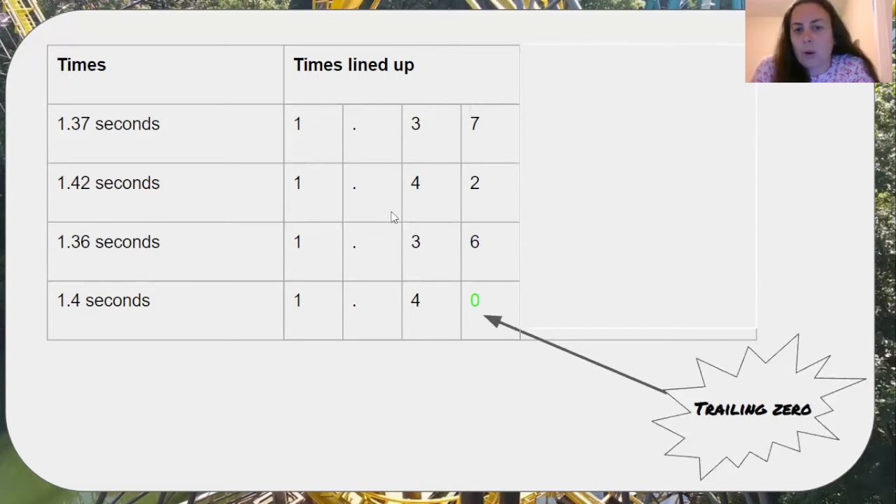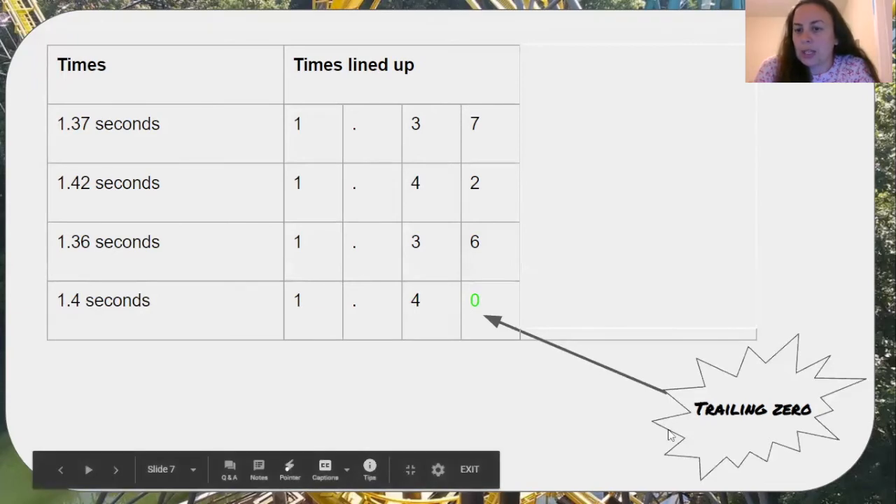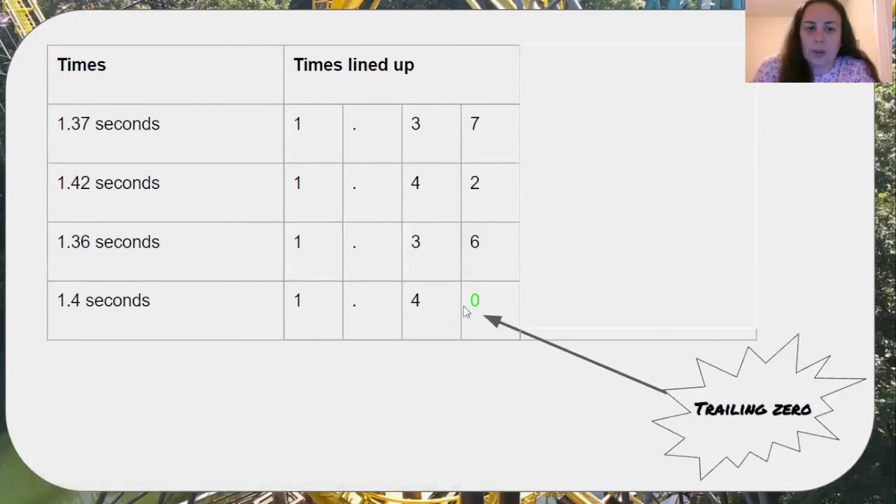I see that these two remaining numbers both have a four in the tenths place, so I have to move to the hundredths place. This number didn't have a digit in the hundredths place, but I can add a trailing zero, which gives it no value — it's more like a placeholder. Instead of looking at it as a four, I can look at it as forty, so now I have a digit in the hundredths place. When I compare a two to a zero, zero is less than two. So my one and four tenths will come next, and my slowest time or greatest number is one and 42 hundredths.